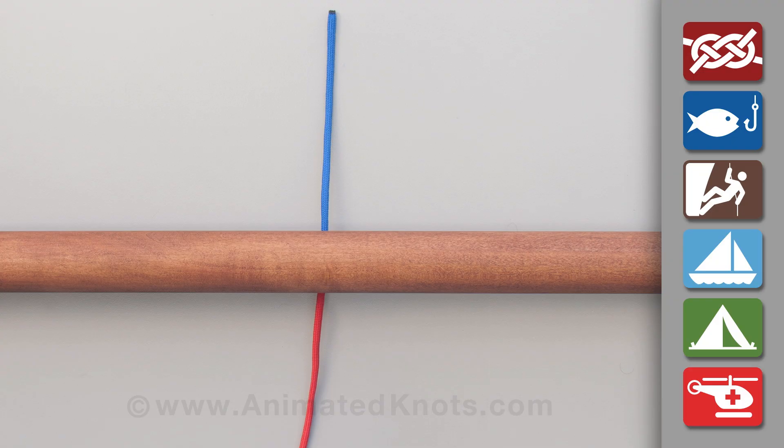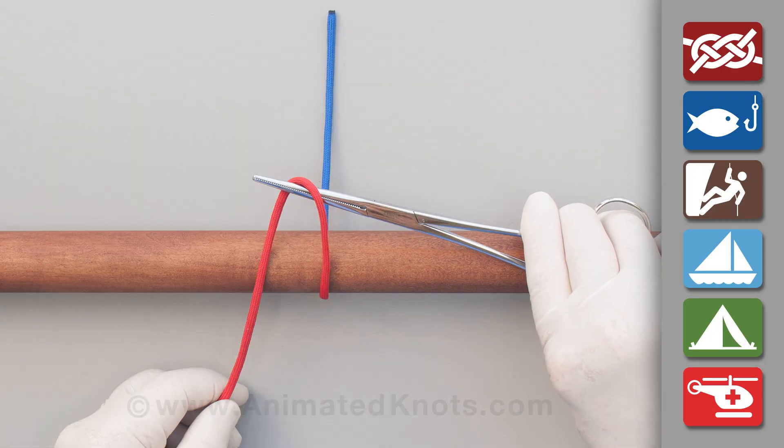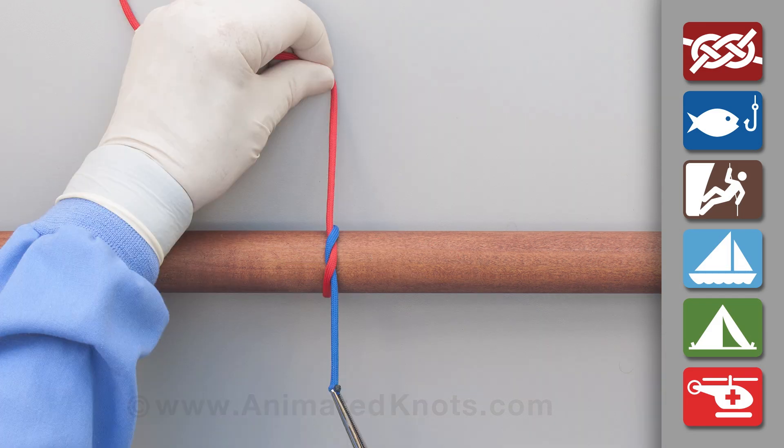With the short end of the suture away from you, position the forceps across the vessel. Wrap the long end first over and then under the forceps. Use the forceps to reach for the short end, pick it up, and pull it tight to make the first half knot.